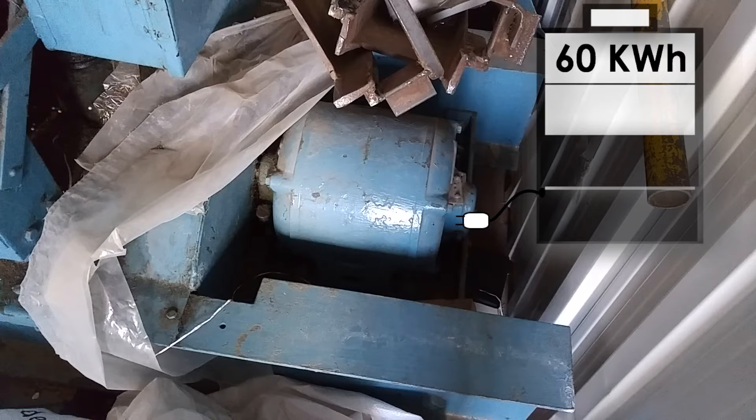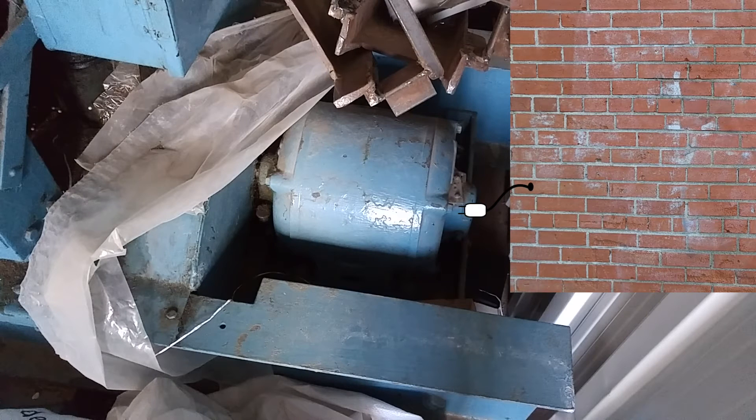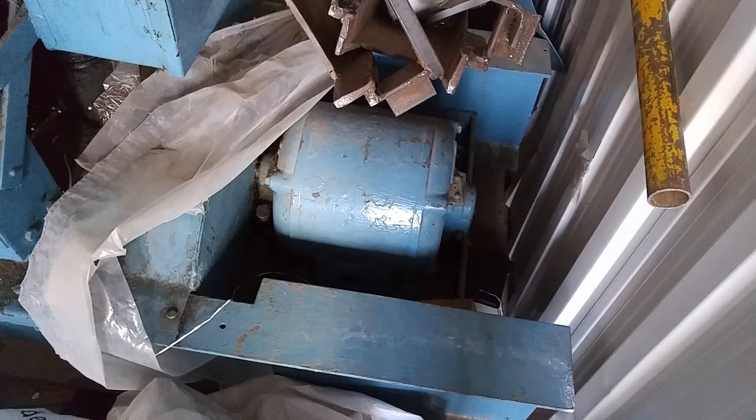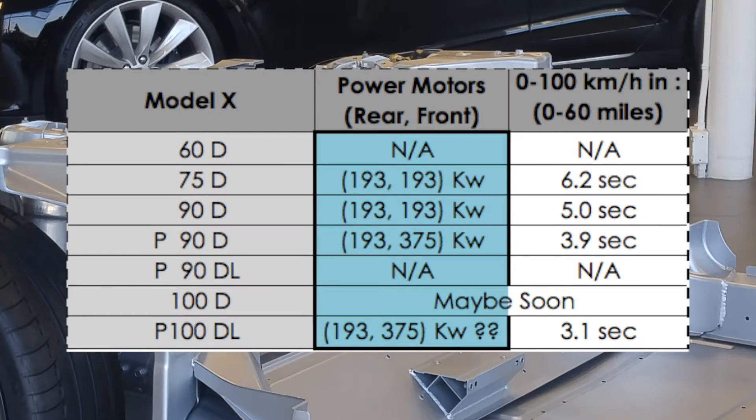This motor provides 70 tons of force using only 7.8 kilowatts of power. If you were to use the Tesla Model X's 60 kilowatt hour battery pack, you would run this machine for 7.7 hours straight. But since this machine is plugged to a wall — and the wall, unlike a battery, provides unlimited energy — you run it for unlimited hours. Here are approximations of how motors in a Tesla Model X are rated.